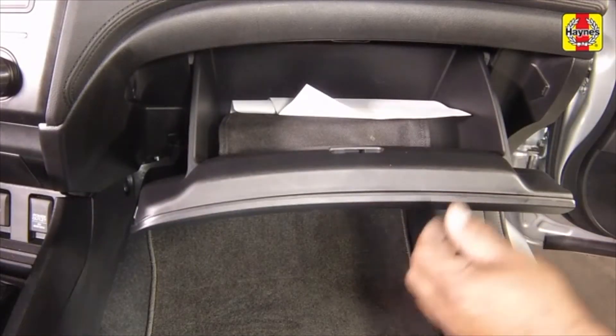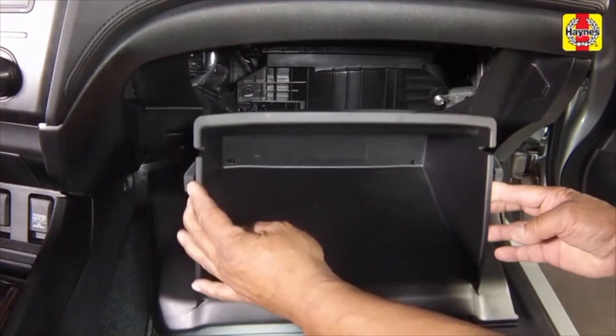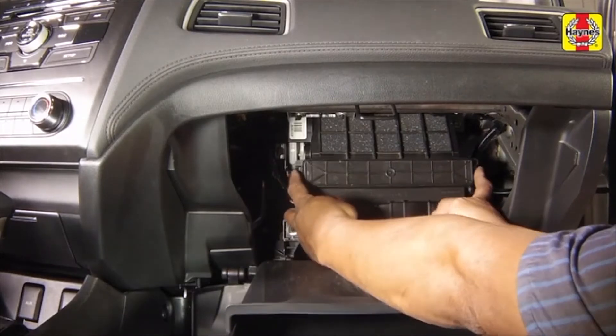Open the glove box and remove the contents. Press in on the sides of the glove box to release the stops. Press in on the tabs to release the cabin filter door.